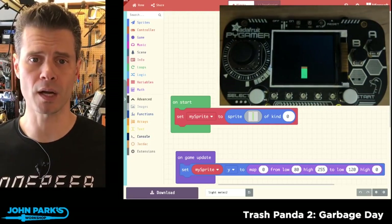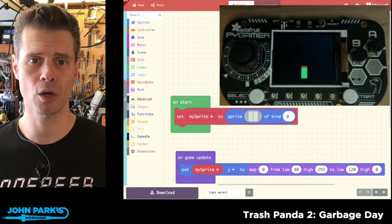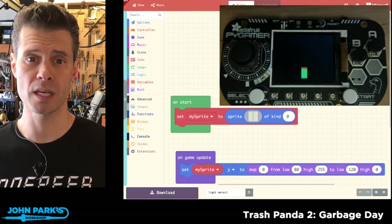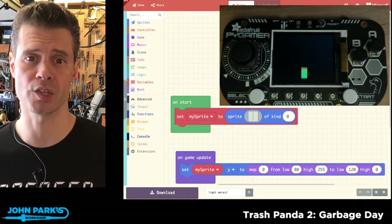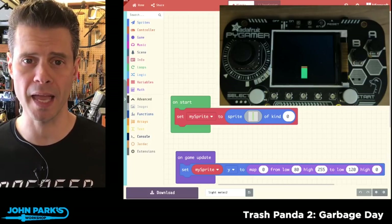For the MakeCode Minute, I want to talk about using MakeCode Arcade and the controller extension so that you can read the light sensor that's built right onto the Pi Gamer.